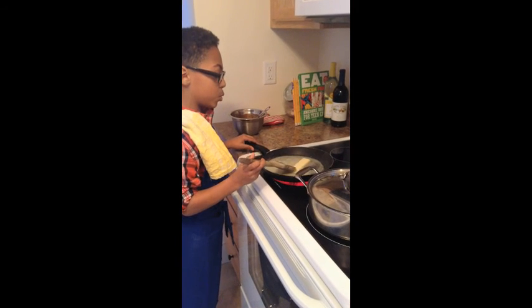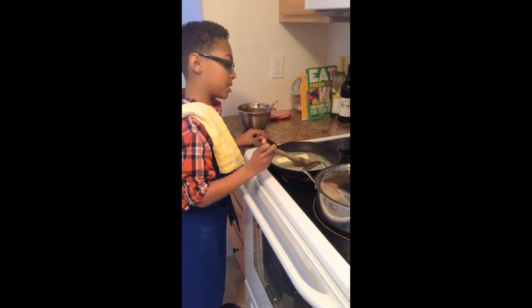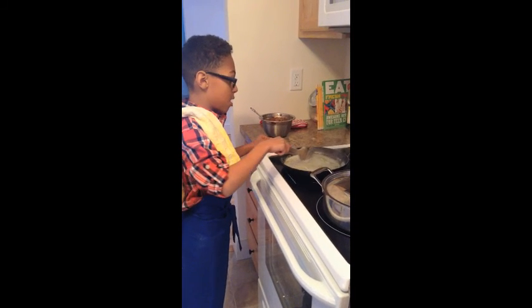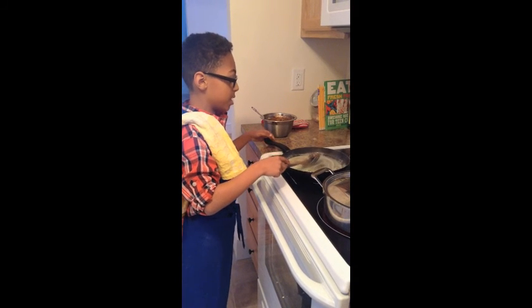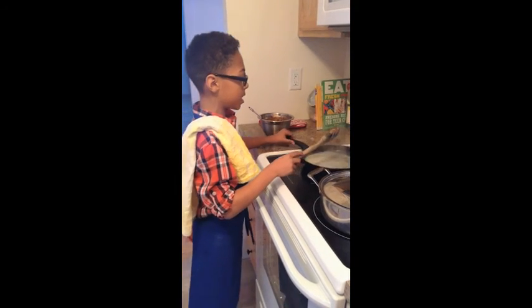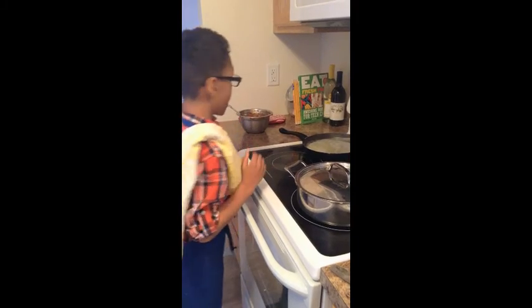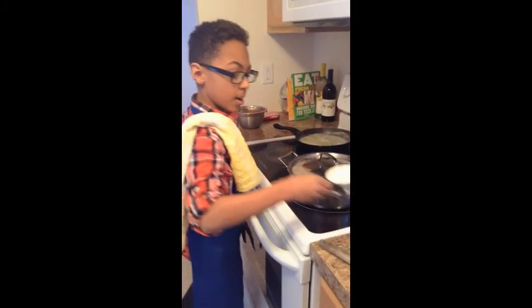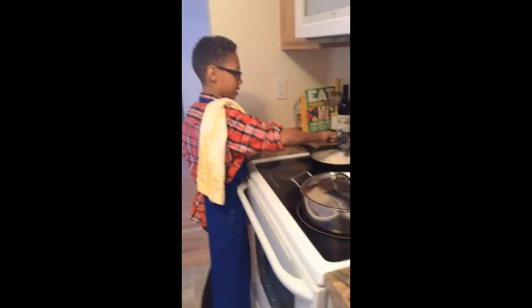Stir it all around until the butter is melted and all the sugar and salt have dissolved. You don't want a roaring boil, but you want it to boil just a little bit. Once your mixture has started to lightly boil, take it off the heat, then take one full cup of flour and pour it in just like that.